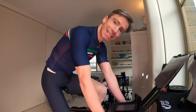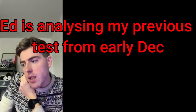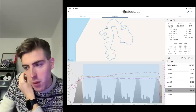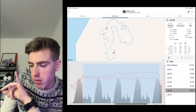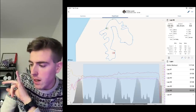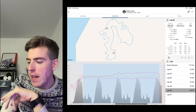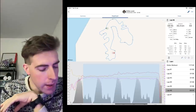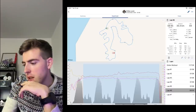Ed is going to explain on screen what he's looking for. Basically, that ride — although it was very low intensity — he's looking at two things: one, the power-to-heart-rate ratio or relationship, and two, the efficiency factor. It's a relatively low intensity for this particular test but tells us a lot.